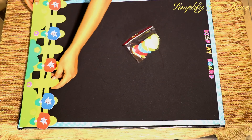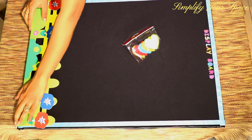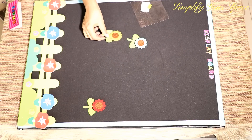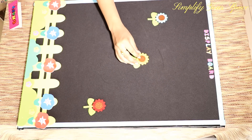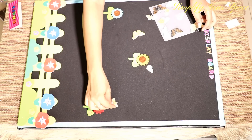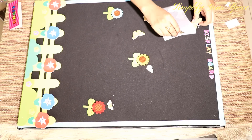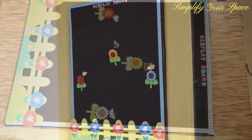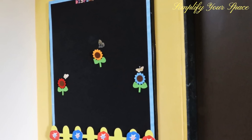I have this fencing cutout which I am placing at the bottom of the board. Now placing some flowers and butterflies here and there. Use glue or double tape to paste them. Our beautiful display board is ready.